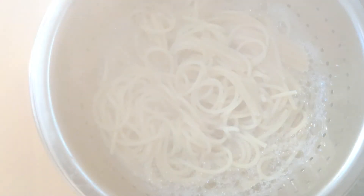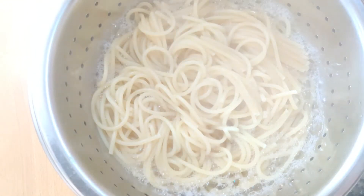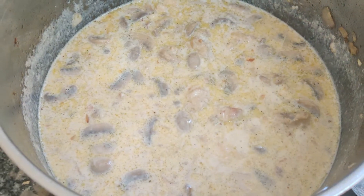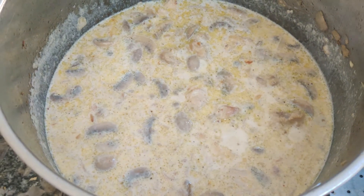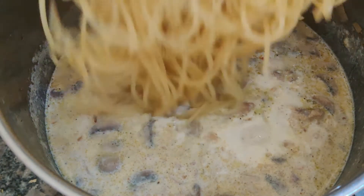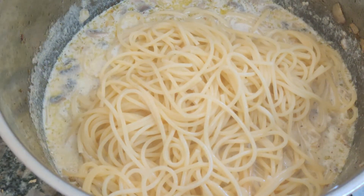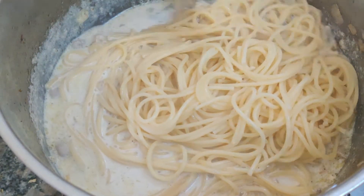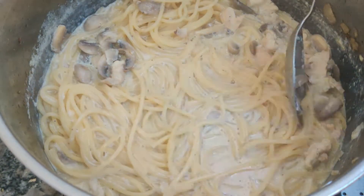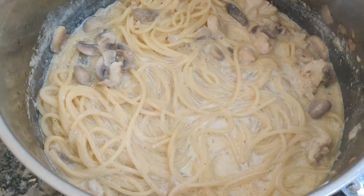Meanwhile, the pasta should be ready — drain it. You don't need to add cold water. Cook the pasta until it's al dente, or a little more if you prefer. Add the pasta to the sauce mixture and let it simmer for 10 minutes. Once the pasta is added, change the flame to medium, stir well, and heat for another minute. Then switch off the flame and let it rest for 10 minutes.